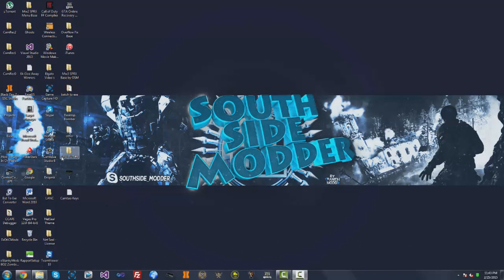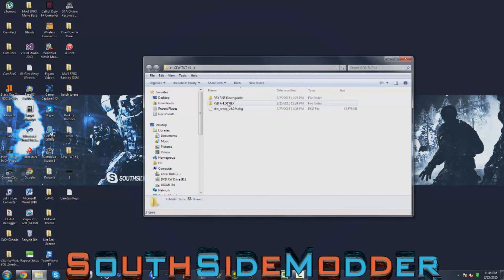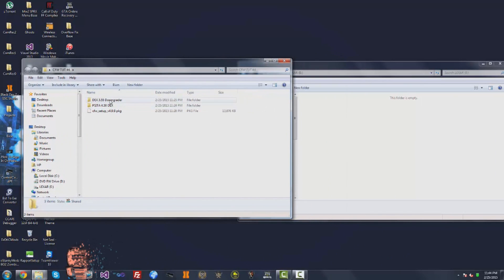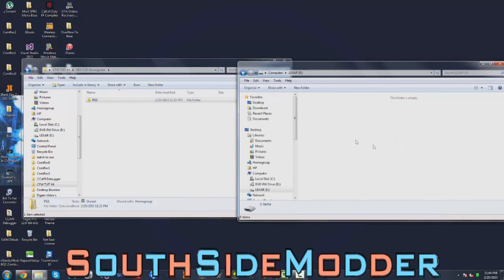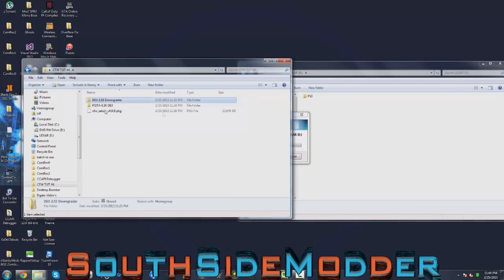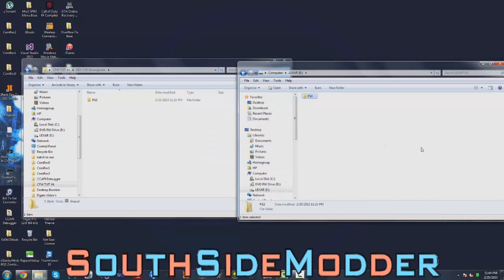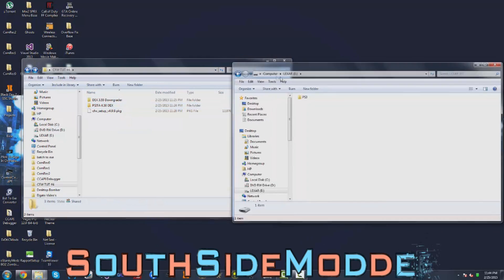Now that you're at your computer, you want to download the CFW Tutorial No. 4 folder. Inside it, you'll see Dex 3.55 Downgrader, PSI to 4.50 Dex, and CFW Setup. Plug in your USB. If you're already QA toggled, you don't need to downgrade, but I'm going to do it. You need to downgrade to 3.55 if you are not QA toggled. Drag the Dex 3.55 Downgrader — just open it and drag the PS3 folder to your USB. If you're already QA toggled, you can skip straight to PSI.